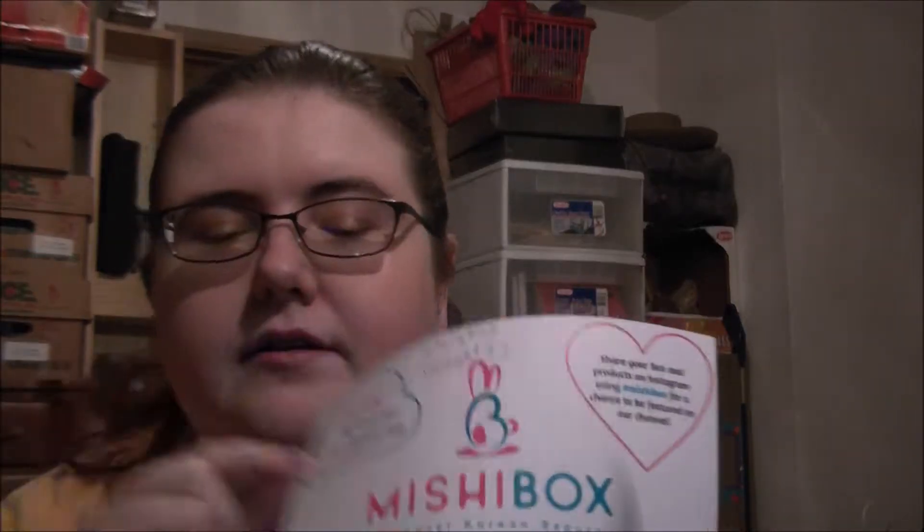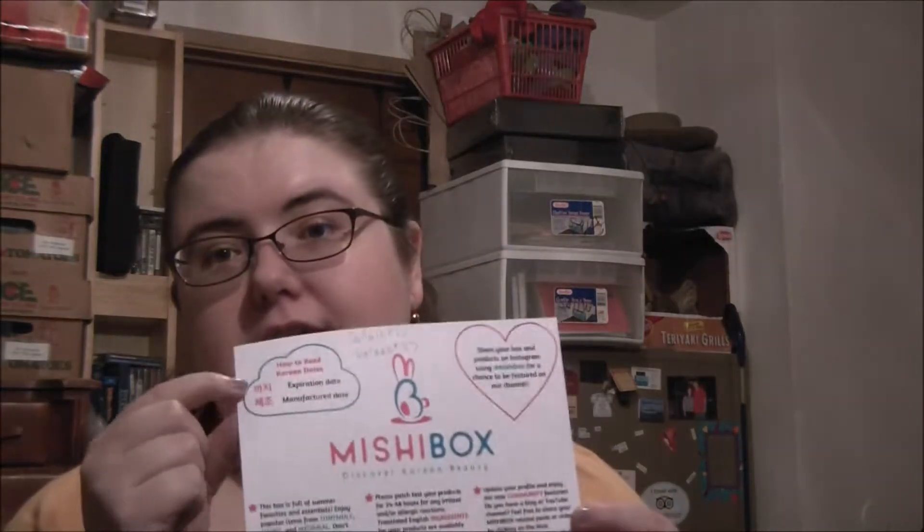It comes with a card. It gives you a reminder if you can't read the bottle — it gives you the Korean letter writing for expiration date and manufacturer's date. And then on the inside it gives you pictures of all of your items telling you how to use it, what it is, and also tells you if it's full size, mini size, and stuff like that. It gives you prices and sizes. I like their cards.